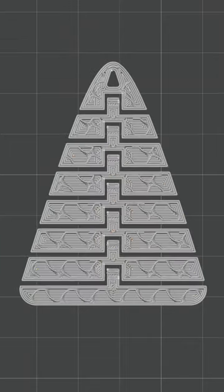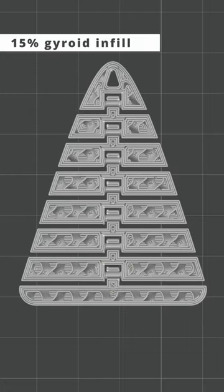I used a 0.2mm nozzle, 15% gyroid infill, and a layer height of 0.12mm. It took 31 minutes to print at 6.2 grams.